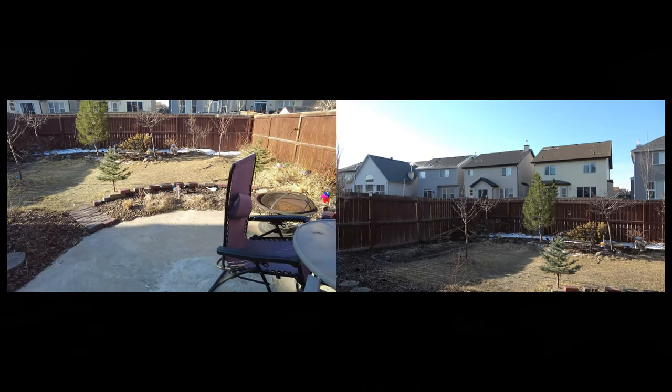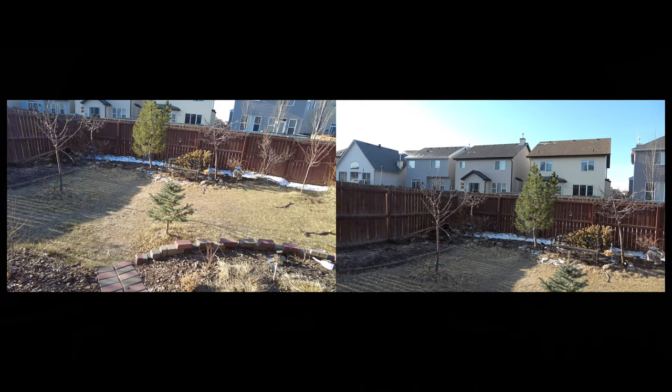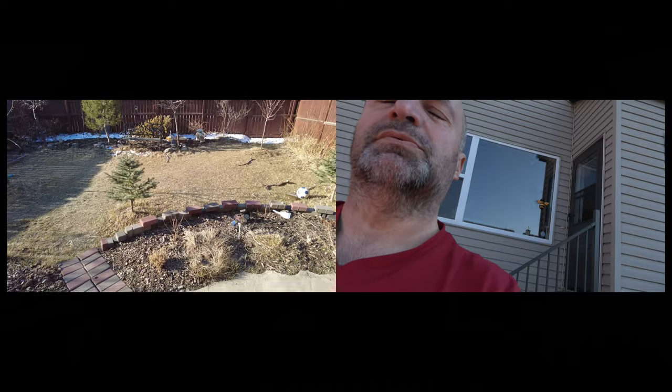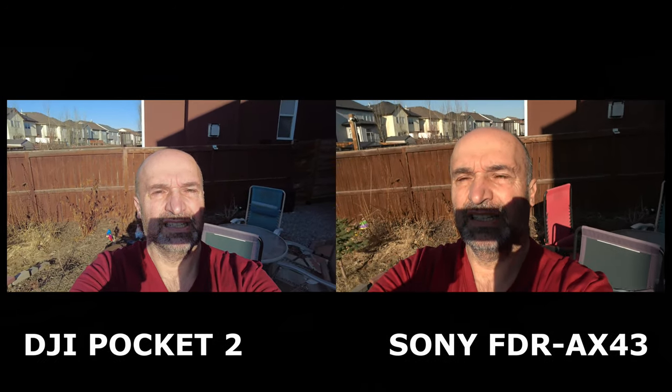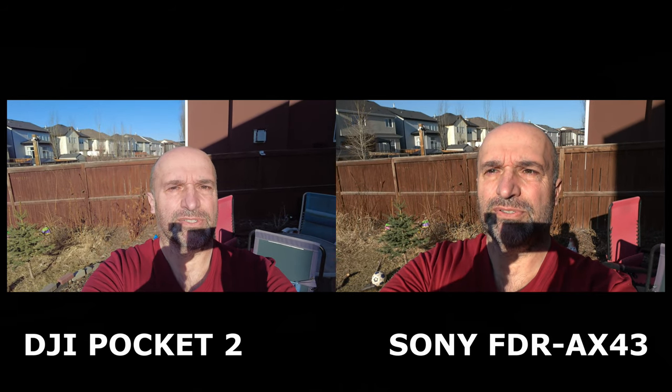Colors look good. As I said, it's nine o'clock in the morning. I'm going to switch this one and switch this one. Back to me — it's full sunlight. I'm not using any plant, not using any shadows, nothing. Now switch — this is DJI, and this is Sony. Close-ups — that's how it looks.